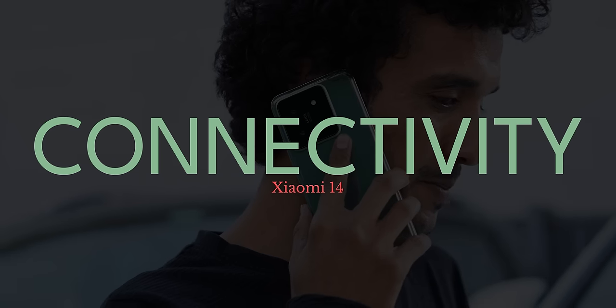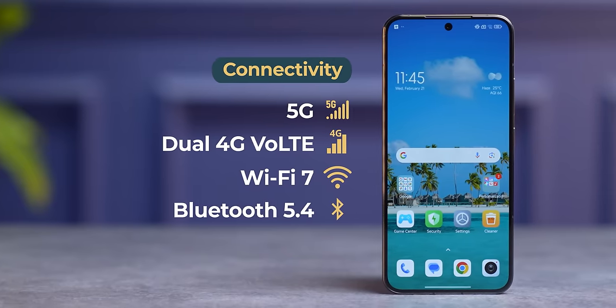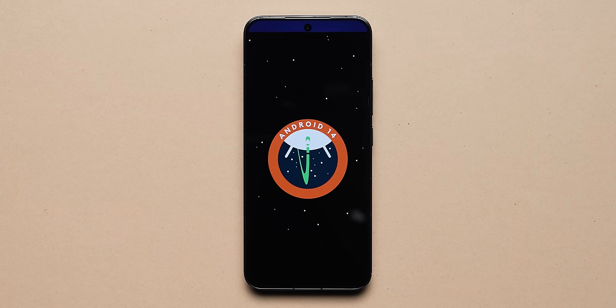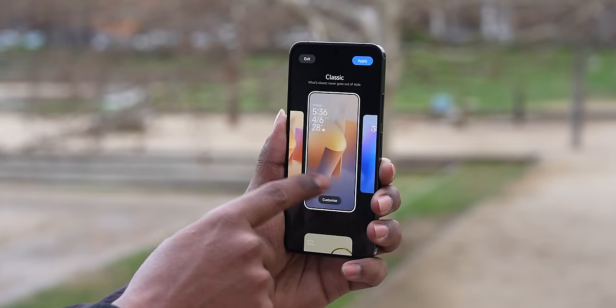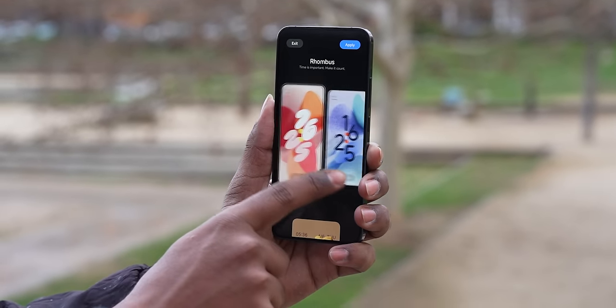With respect to network connectivity, we had absolutely no problem. Xiaomi 14 supports as many 5G bands as you can think of. You get Wi-Fi 7, Bluetooth 5.4, and NFC as well. Call quality is fantastic and we got 5G network almost everywhere we went in Europe. The Xiaomi 14 runs HyperOS based on Android 14, and Xiaomi promises 4 plus 5 years of software updates. Visually, HyperOS is not too different from MIUI, but there are a lot of under-the-hood changes and feature additions.